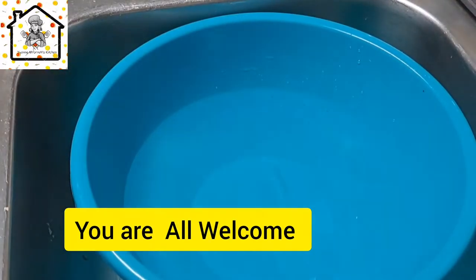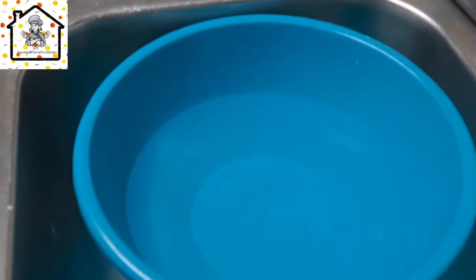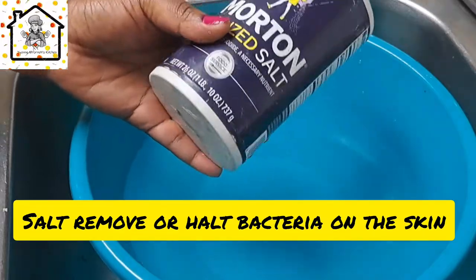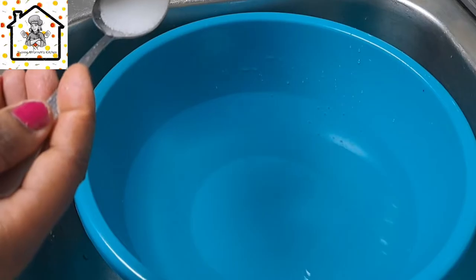We are going to clean chicken drumsticks. I'll show you the easiest method that I use. All you need is some salt — I'm going to add in one tablespoon of salt.